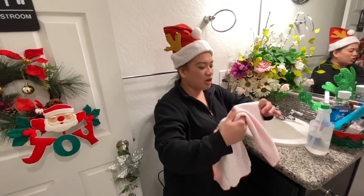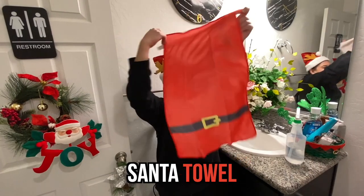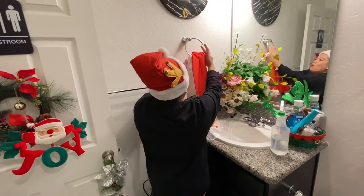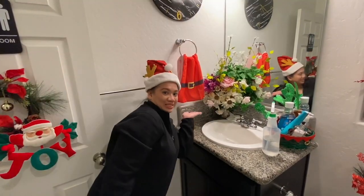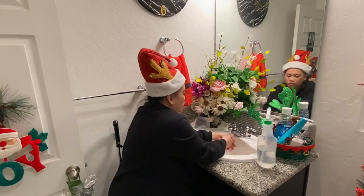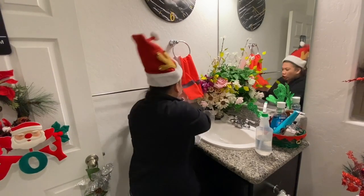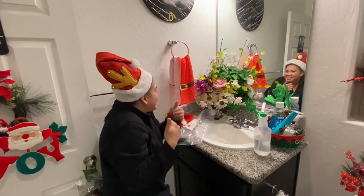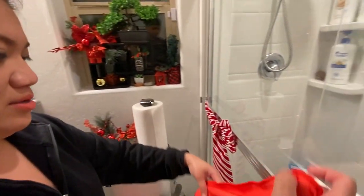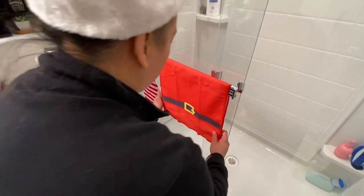Next, we're going to install our Santa Claus hand towels. We're going to put it right here. So when you are washing your hands here, if you don't like it there and you want to emphasize your Santa Claus, put it right here — so it's more emphasized. There you go. Merry Christmas!